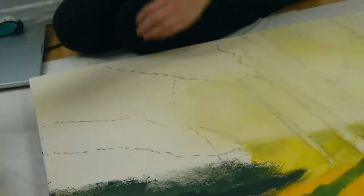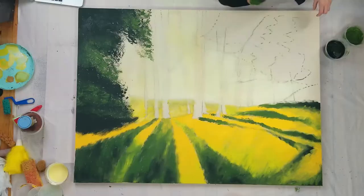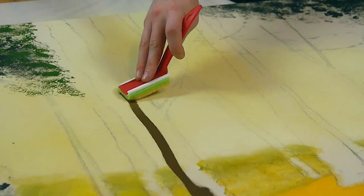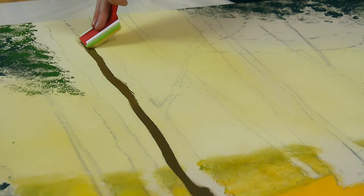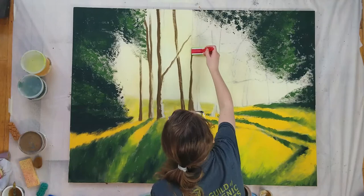Next I basted in most of the leaves with a natural sponge. Painting on a larger scale a textured sponge roller would have been better, but at this size doing it by hand was fine. Then I basted in the tree trunks with the edge of a mini paint pad. The tree trunks were when I most wished I was using a brush, but the paint pad created some unique textures that I wouldn't have gotten with a brush.